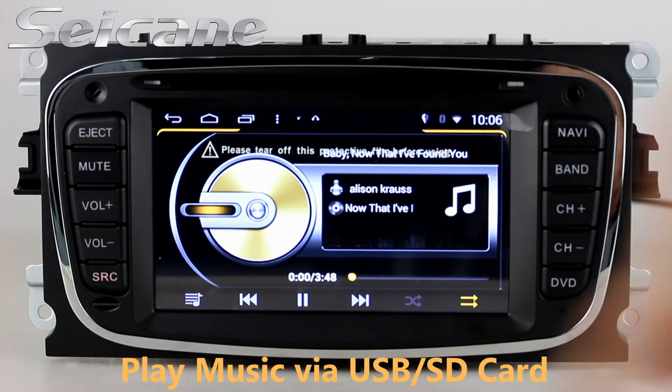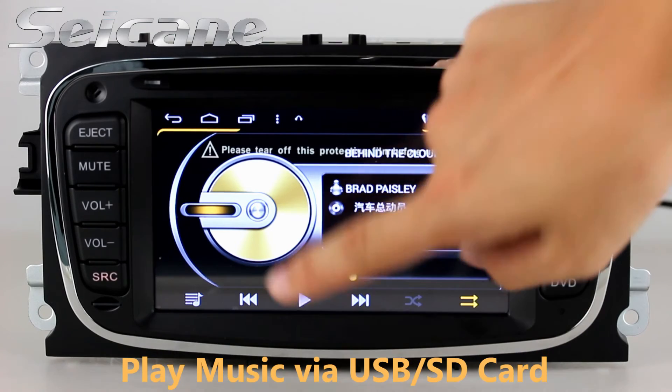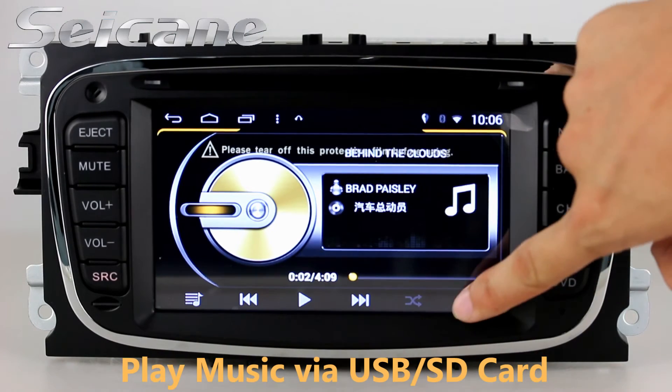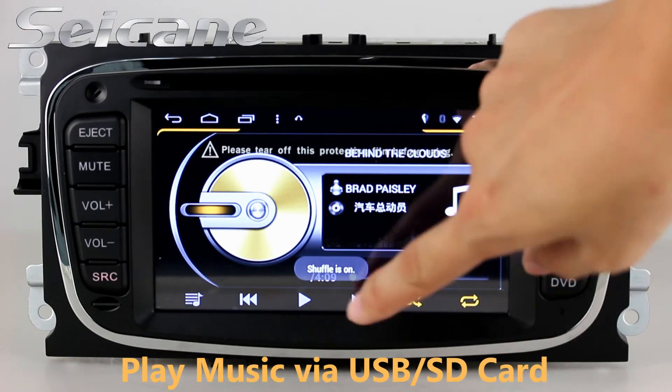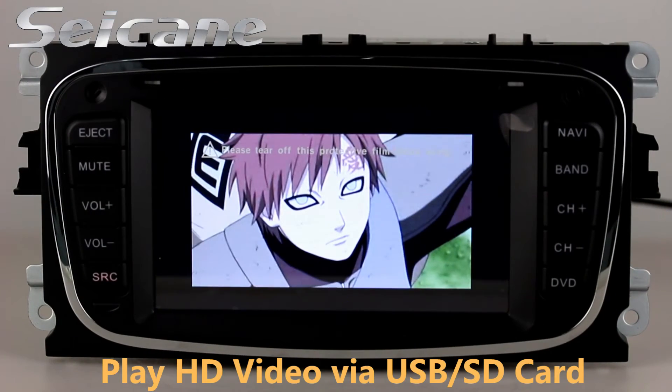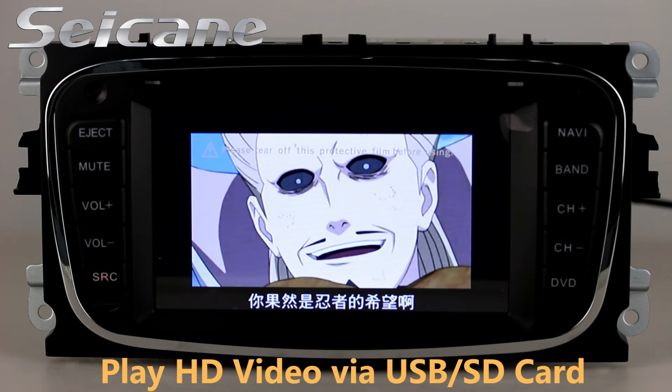Insert a SD card to the unit and you can play media files from it. You can listen to songs freely. Go back to the main menu and click the video icon, then you can enjoy videos.